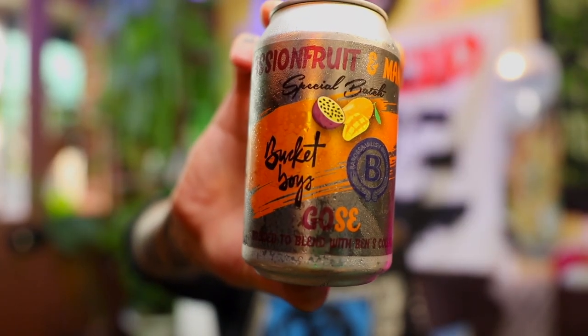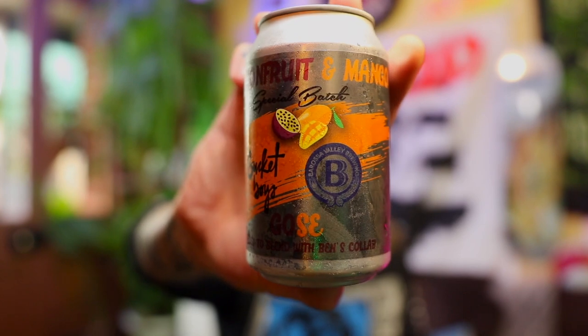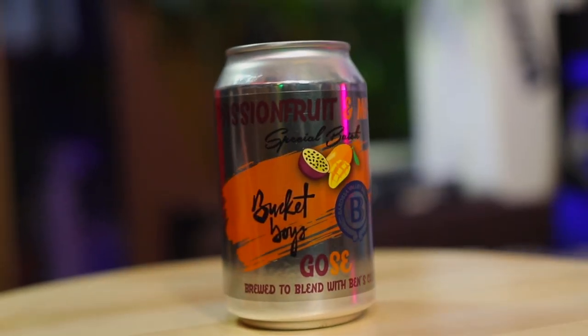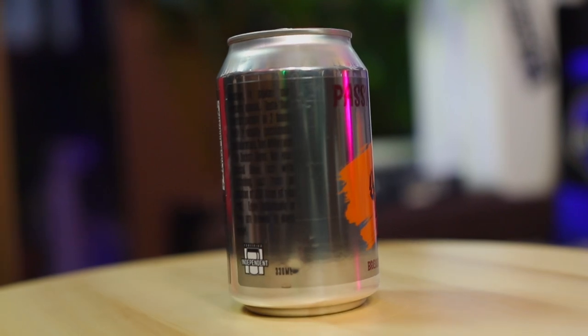Today's beer is the other half of a collaboration on two beers between the Barossa Valley Brewing Co., which is local to me, and the Bucket Boys. This is a passion fruit and mango gauze. So they did two beers as a collaboration and you can mix the two together or enjoy them individually, which is what I did. I had the first one a week or two ago — this is the other half of it. It's 4.8% dickheads.